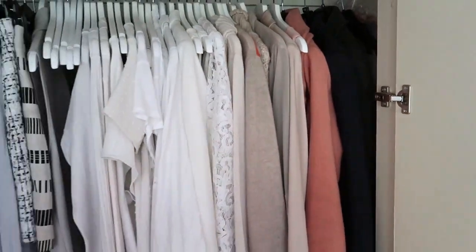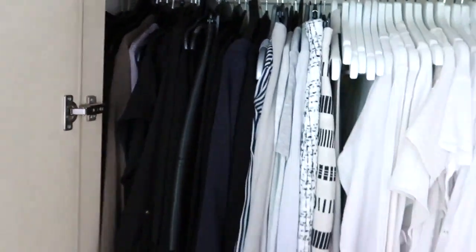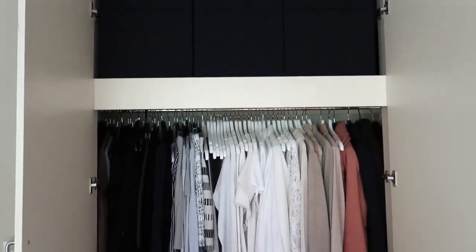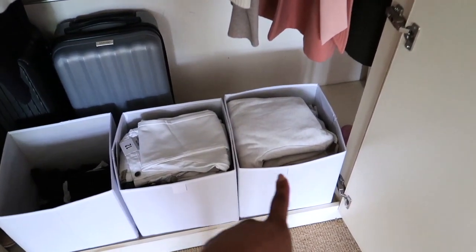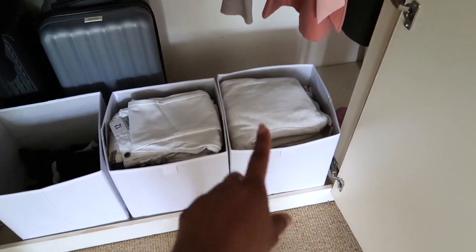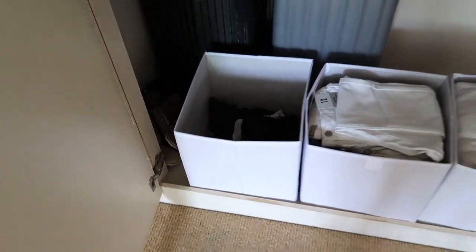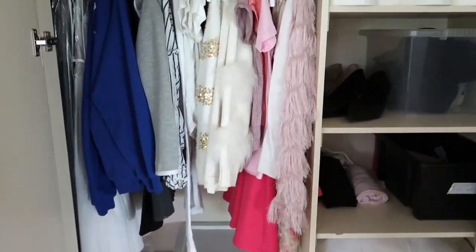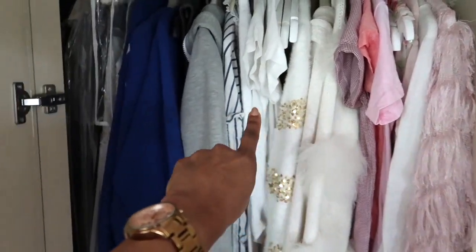I've rearranged everything in color order and given it a quick tidy up. The unused hangers are piled at the end out of the way, and I'll fill that space with summer clothes. I've still got quite a lot of winter stuff in there because even though last year we had a heatwave, we can't guarantee that again - so I've kept my hoodies. On the kids' side I've color-coordinated it, going from pink to white to grey to school uniforms.